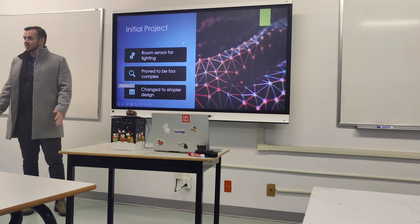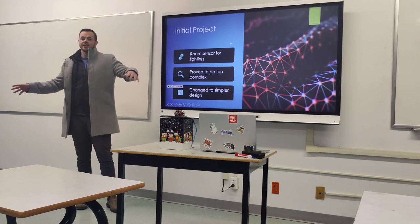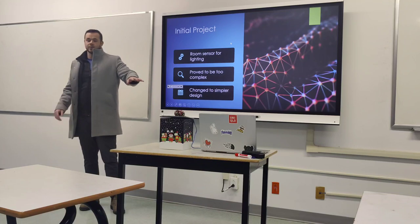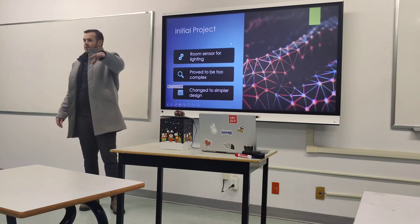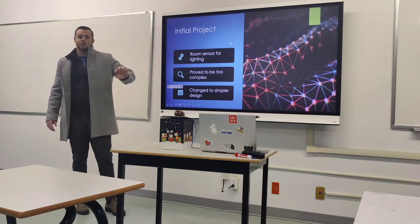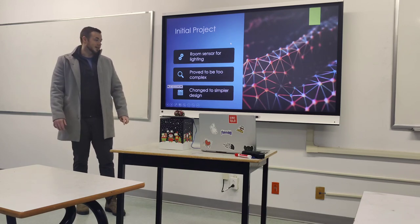My initial project was going to be a smart home system. The inspiration came from a video where a guy set up sensors in each room with a grid programmed so that depending on where he was, the system could tell his location — if he was next to his computer, the lights at his computer would turn on and the lights above his bed would turn off. I wanted to implement something similar, combining different Arduino components into a smart room system.